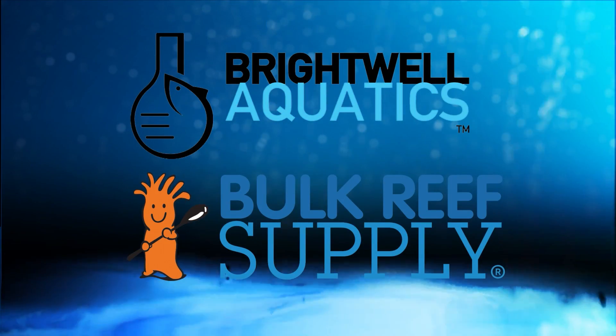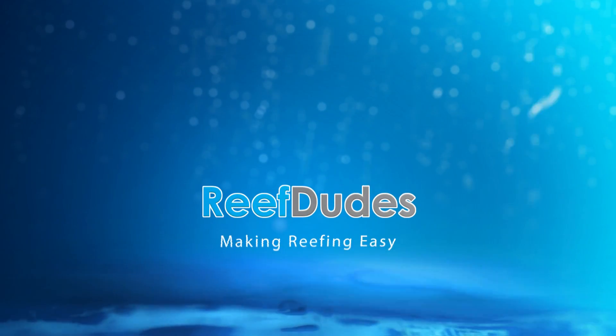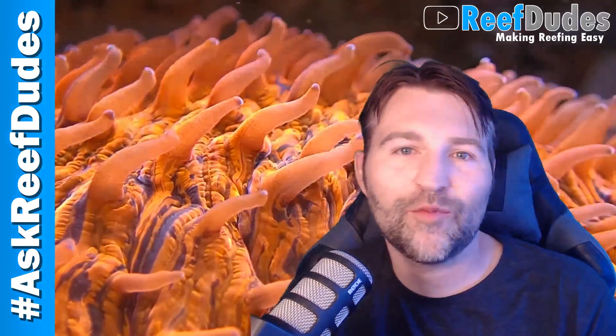Reefdeeds is sponsored by Brightwell Aquatics and Bulk Reef Supply. What's going on guys? Devin from Reefdeeds.